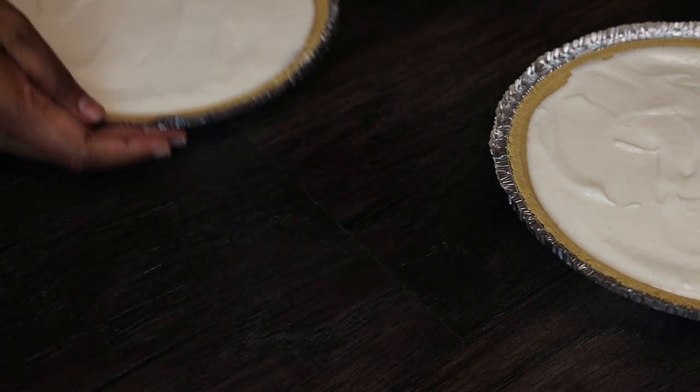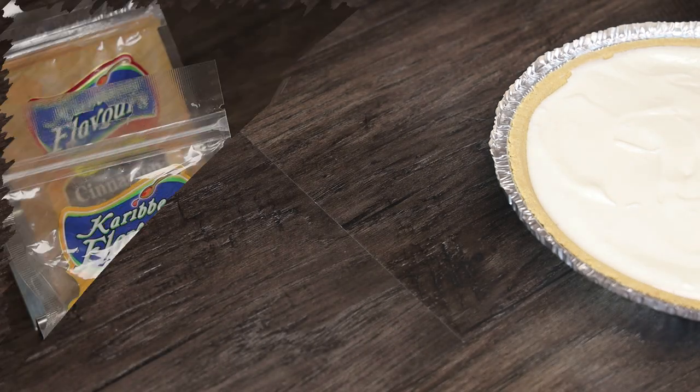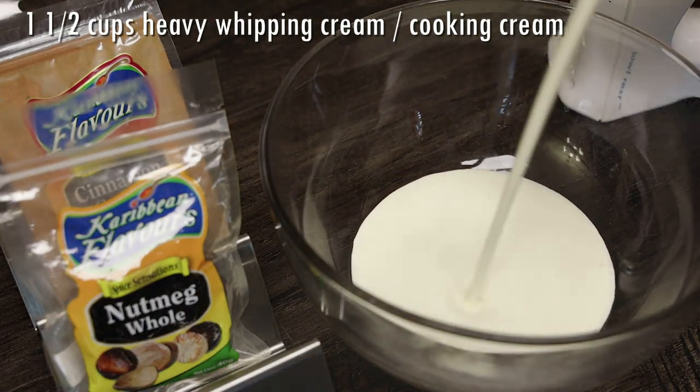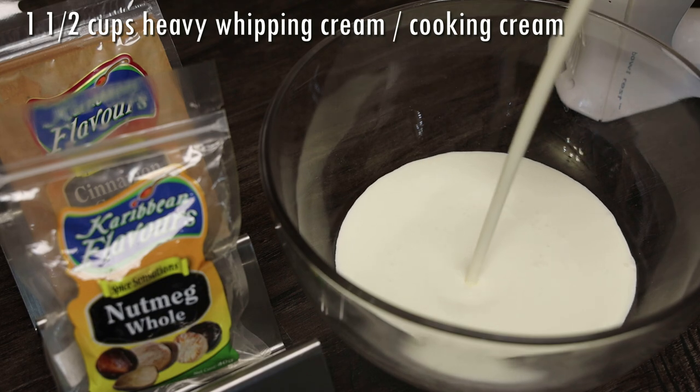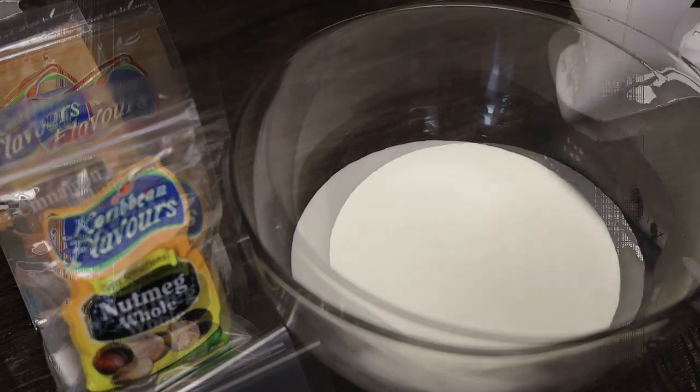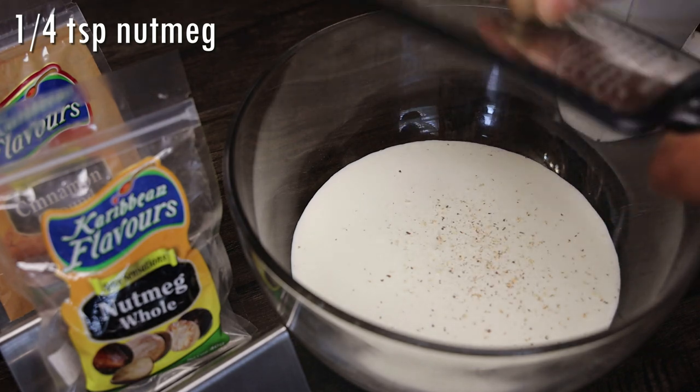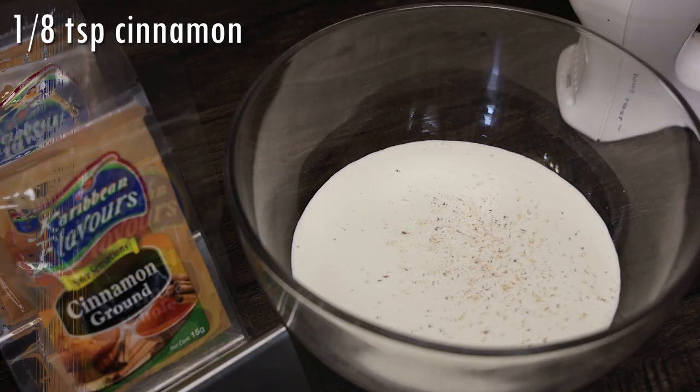These go into my freezer to chill. You want it to set up until it's nice and firm, but don't leave it overnight. Next, in a bowl add your heavy whipping cream — in Trinidad it's known as cooking cream — and I'm flavoring it with nutmeg and cinnamon powder.